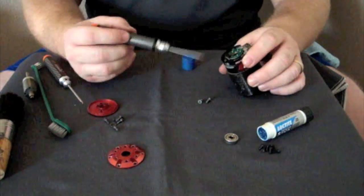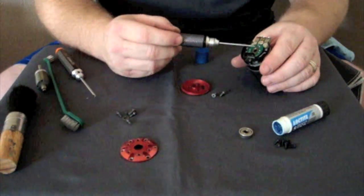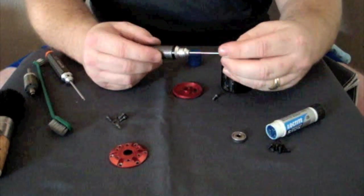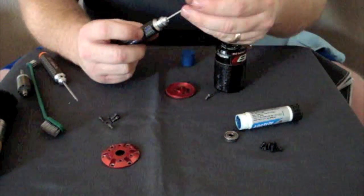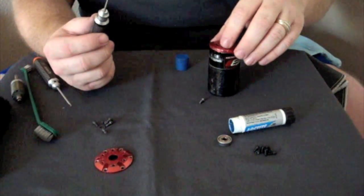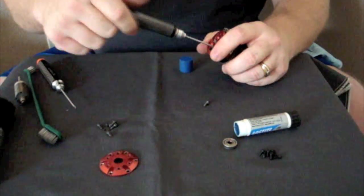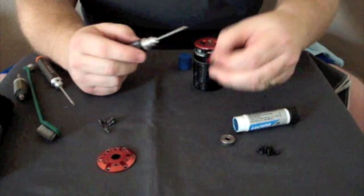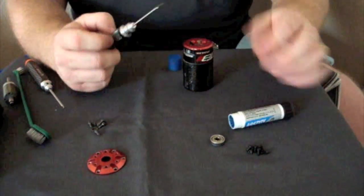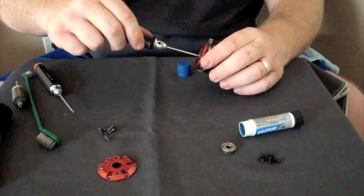We're just reassembling the unit. Note that the three motor screws that hold the rear end bell actually screw into the sensor board. Again, a little Loctite here is your friend — nothing too much, nothing too drastic, just a little on the tip of the screw to keep it from backing off. This doesn't just hold the end bell in place; it also creates the preload on the rear bearing. So this is just as important as the sensor board screws. Get these in here snug and tight.